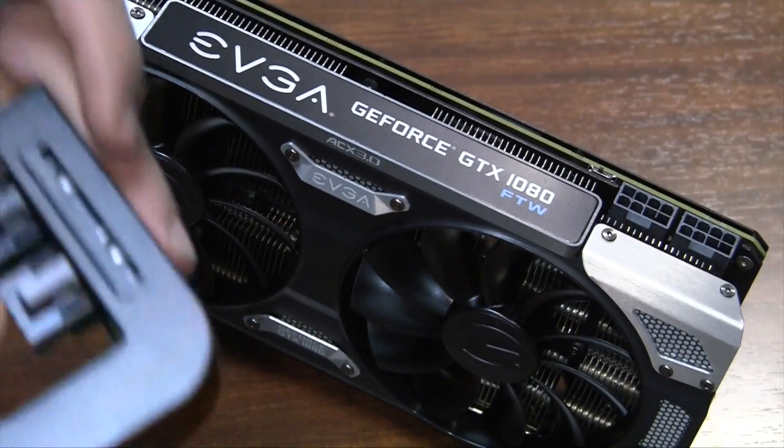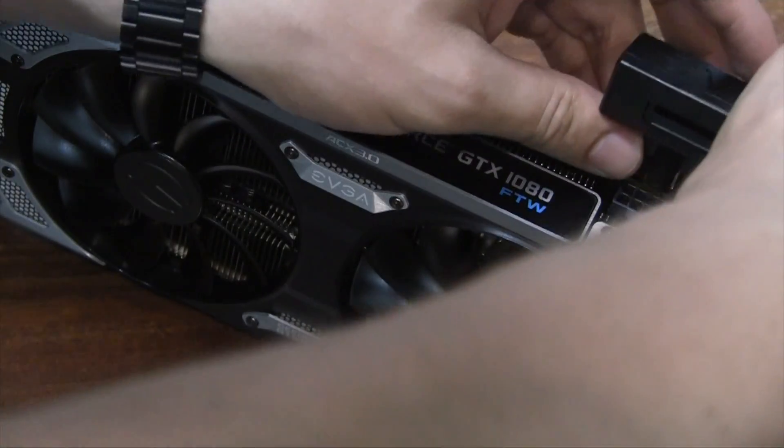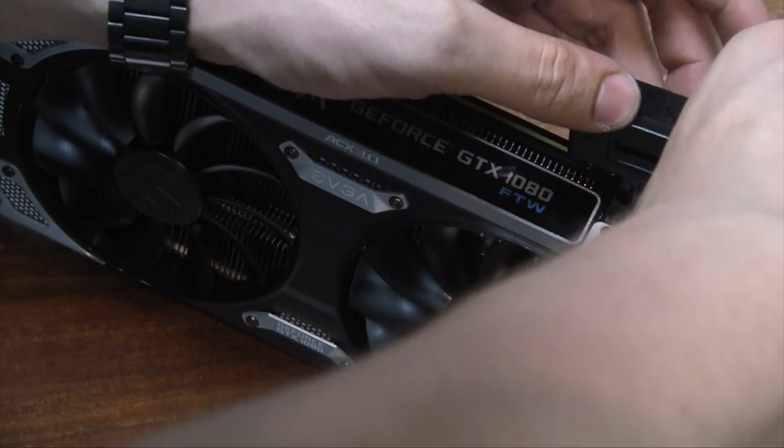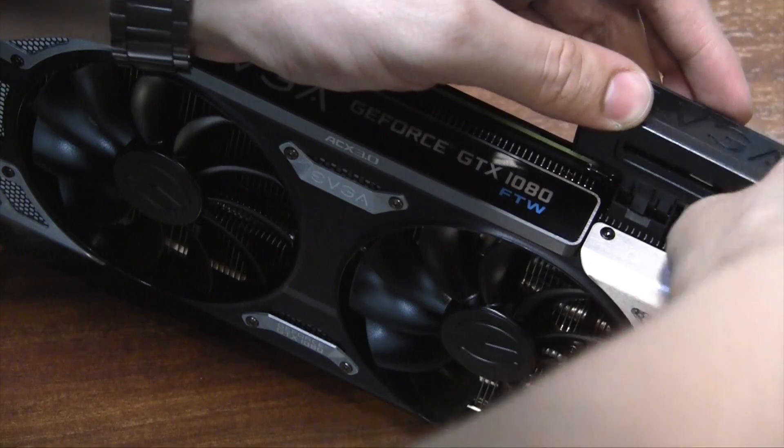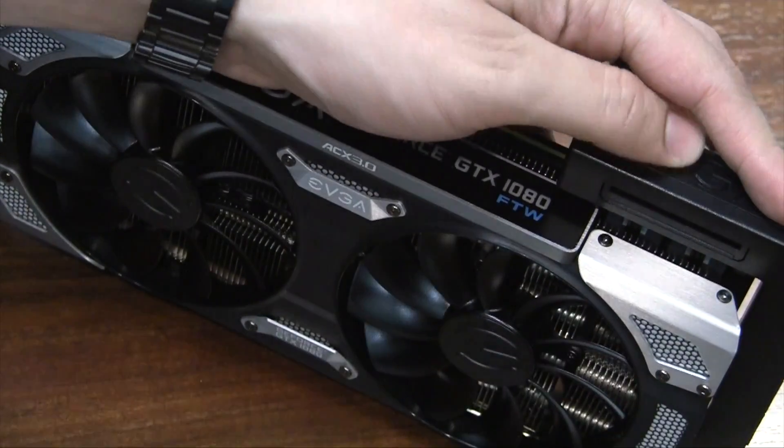In the case of the GTX 1080 FTW, this card uses two eight pin connectors. For this card we need to use both included eight pin connectors. Attach the card while the screws are loose, position it, and tighten it. And that's it.